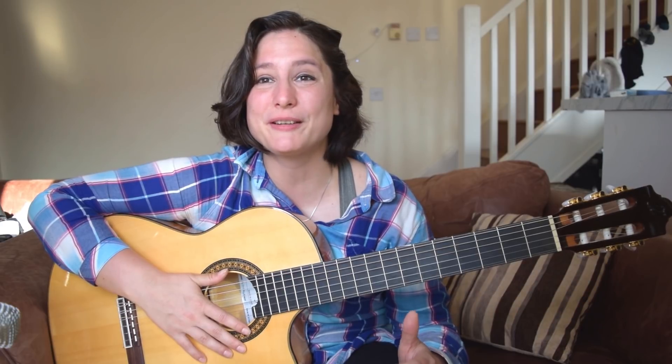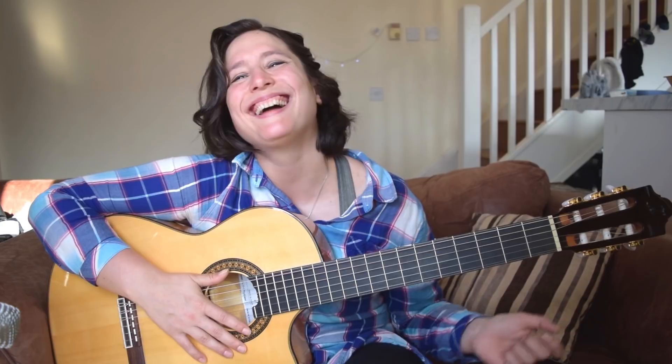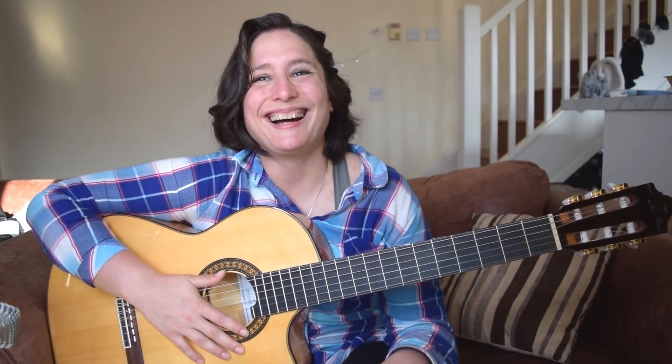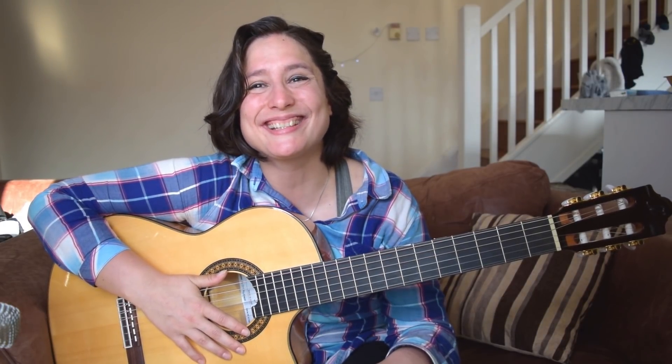If you would like to go further with this exercise, I have another barre exercise here and you can develop your technique even more if you click on that one. But it will be much more difficult than this one, so please start with this one first. I hope you enjoyed this lesson, and see you guys next week with another guitar video.